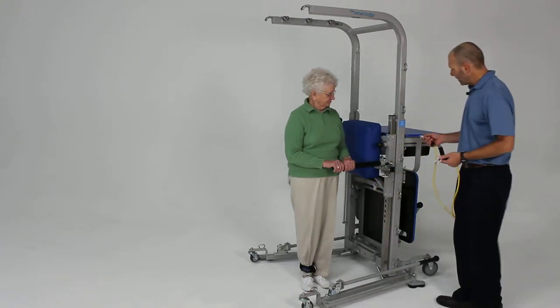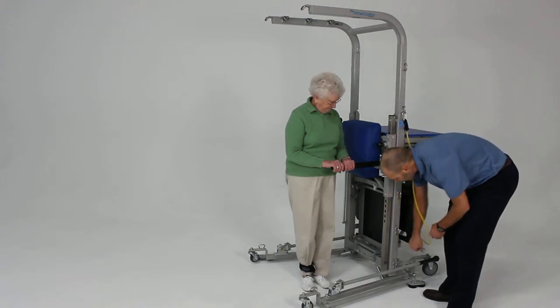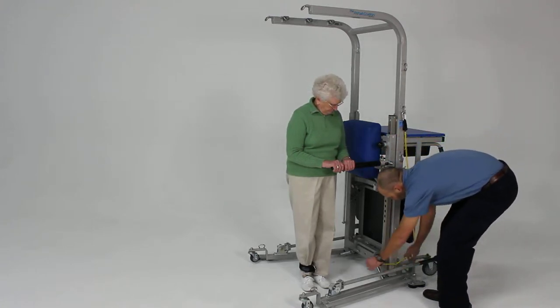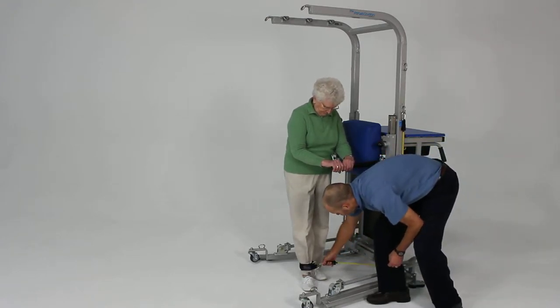We're going to go ahead and hook this to the number 2 hook, and then thread it down through the number 6, which gives us a nice length here. Then we're going to attach this to the ankle band or ankle strap.